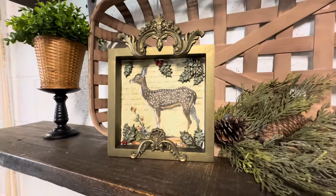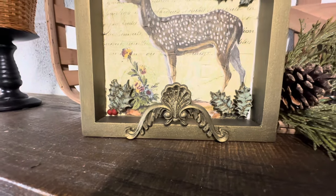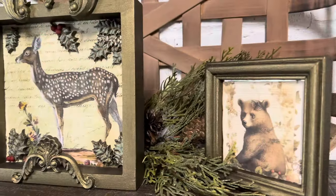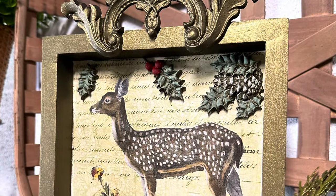I hope you all have enjoyed today's video and the projects. I am so happy to be back from vacation — we had a wonderful time but now I am refreshed and ready to get going again. I love this frame, I hope you guys do too, and I will see you again next week.